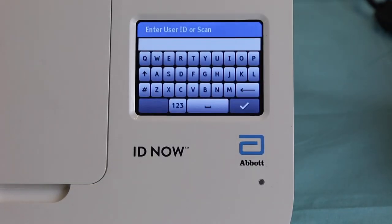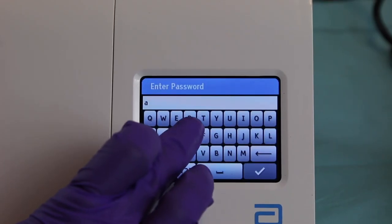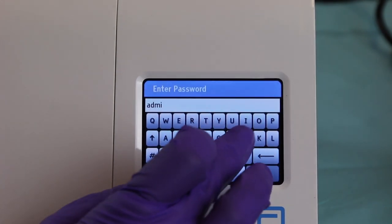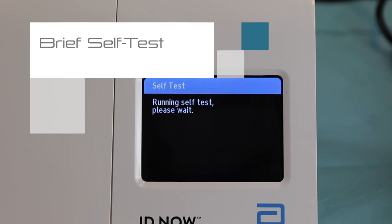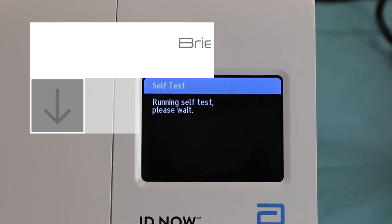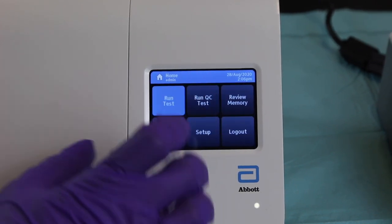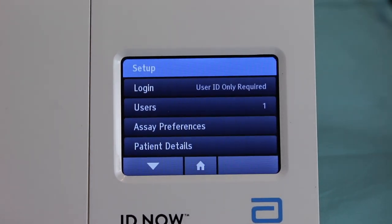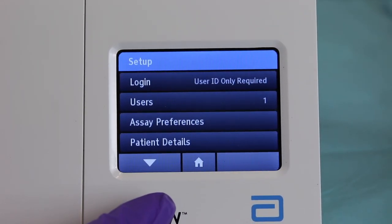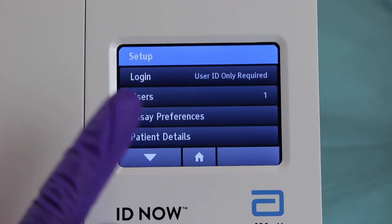Once the IDNOW initializes, it will ask for a username and password. Both the username and password are 'admin'. If the machine is brand new, you will need to access Setup in the home menu. Setup will allow you to use the machine — it will give you the users, which is just one user, the admin.